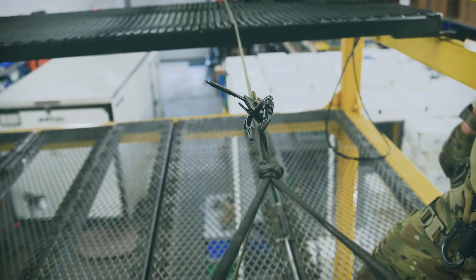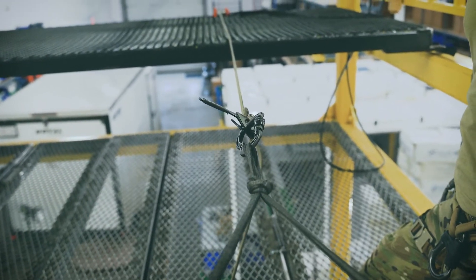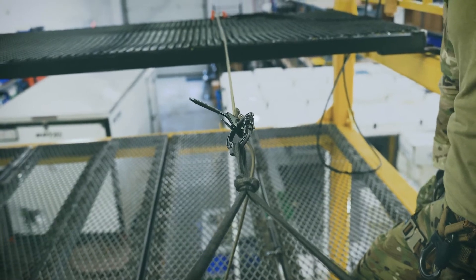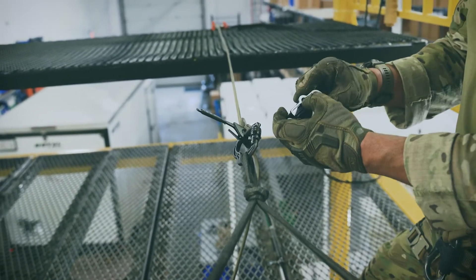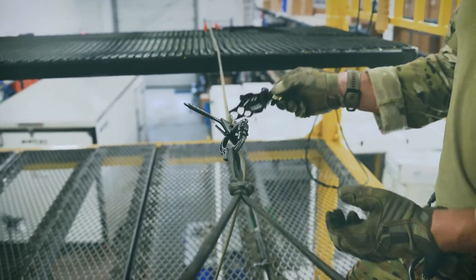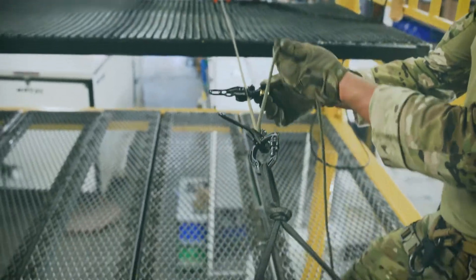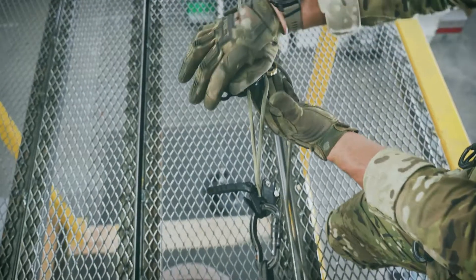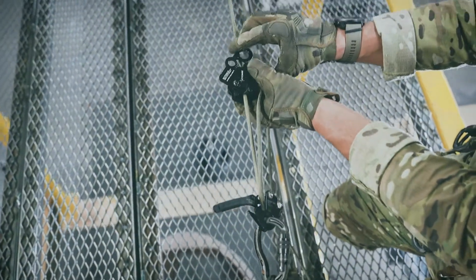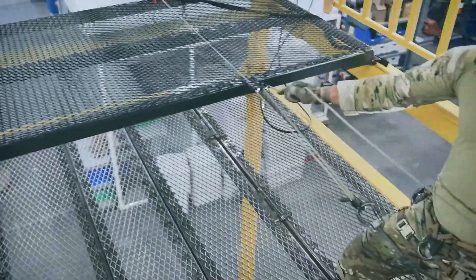The first thing for the raise is basically the exact same as for ascending the rope: we're going to put the QA on the rope in the exact same way. Open that up — think of the shelf, the flat part goes towards the load. We're going to take that brake hand rope, put it on the shiv, and then close it. Push that all the way, and then we can do a test haul.